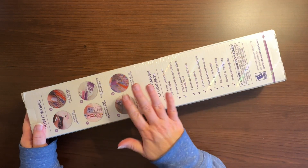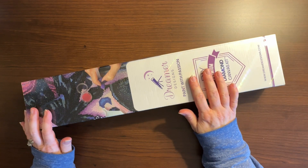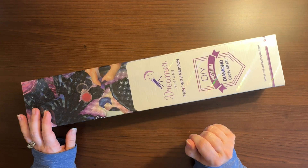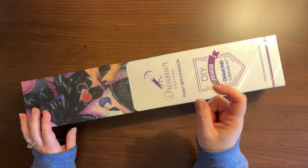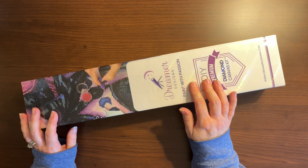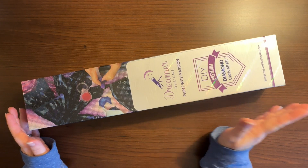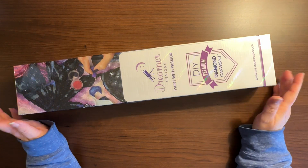I'm going to be unboxing a Dreamer Designs kit of mine — this is my Penguin Trio. I still haven't remembered to buy scissors, so give me a minute to get the box open. This kit is one of the ones on my artist series list, so I'm excited. It's around a 30 by 40 — it might be square, I don't know; we'll open it and find out. Dreamer Designs doesn't tell you from the box whether it's round or square.